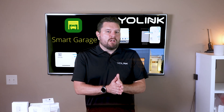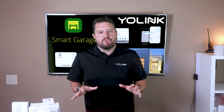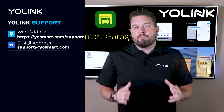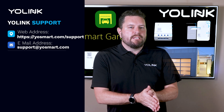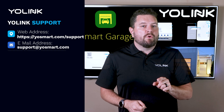YoLink's smart garage collection offers convenient and affordable options for monitoring and controlling your garage door or powered gate. With two different styles of garage door controllers — the hardwired garage controller and the YoLink finger — along with a variety of sensors, you'll find the perfect setup for your home. For more support or advice, visit our support page at yosmart.com/support or reach out to our support team at service@yosmart.com. Thank you for watching and stay tuned for more smart home tutorials from YoLink.